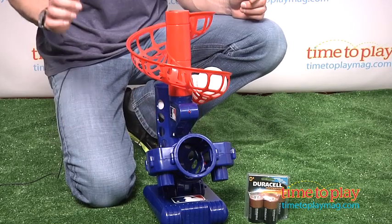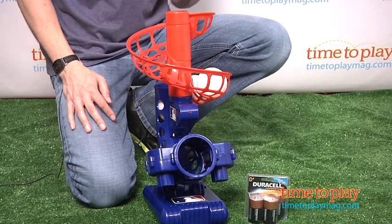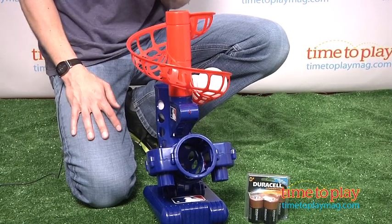Now, there's seven seconds between pitches, you look for the red light, and you know when the ball is coming. Two things to remember: number one, when you're reloading the balls, you must power off, and number two, do not use this in the rain. It does not work well in wet conditions.